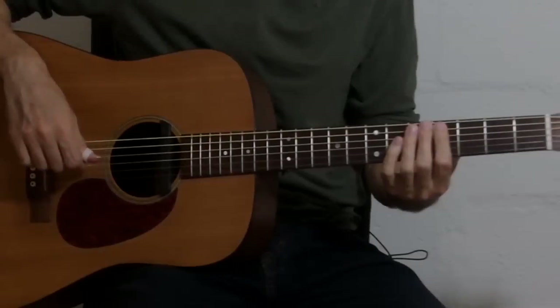Hi guys, welcome to the tutorial on how to play '46 & 2' for solo guitar. Instead of doing one huge tutorial, I thought it'd be better to split it up into smaller videos, so today we're just doing the intro — the first part of the song before Maynard starts singing. This is in DADGAD tuning; if you're not familiar with that, check out my other video — link is in the description. Also, get the tab to follow along, because this is a pretty complex arrangement and I'm going over every single note.